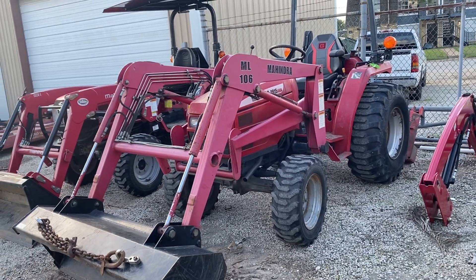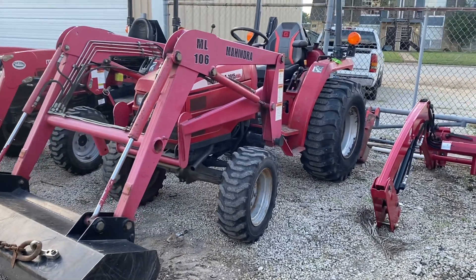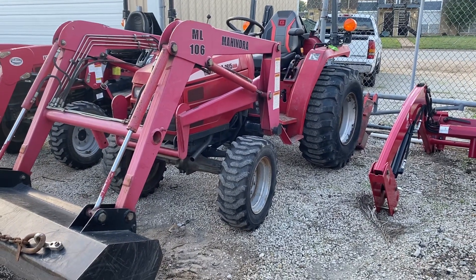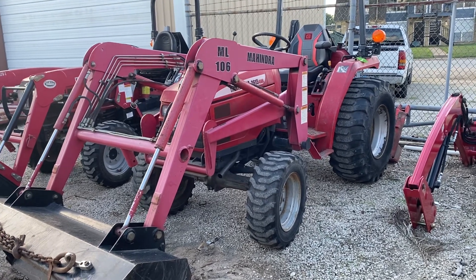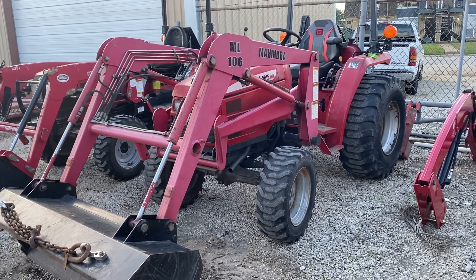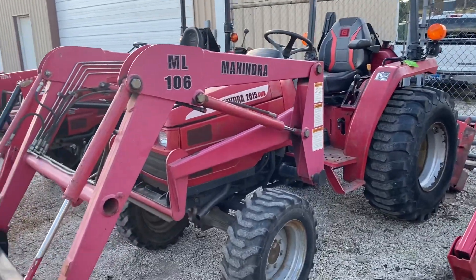This is going to be a 26-15. The newer models of this tractor were the 15-26 and then they came out with a 16-26. But this is the older model. This was made between 2003 and 2008 — the Mahindra 26-15.